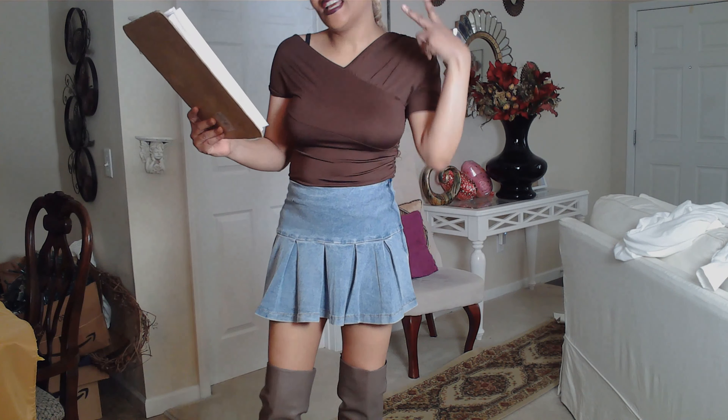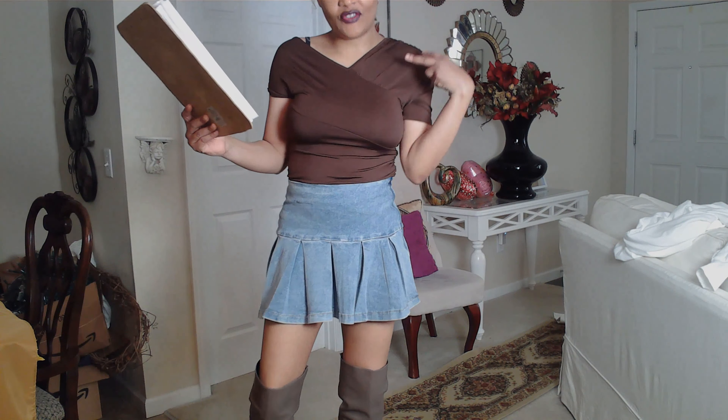As for this brown shirt, it is called Cold Shoulder Ruched T-Shirt — Sexy Short Sleeve — and this shirt, believe it or not, is only $4.87.